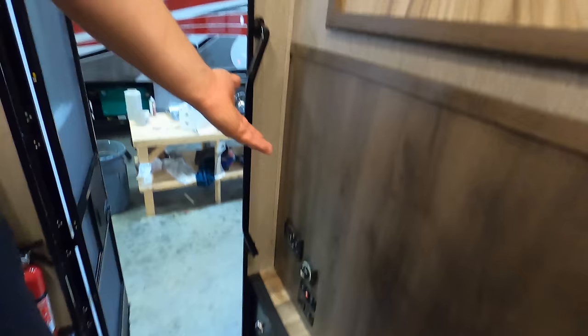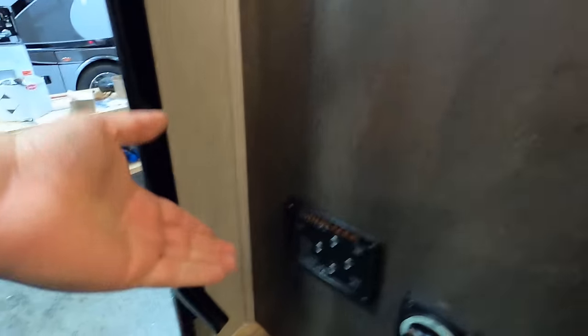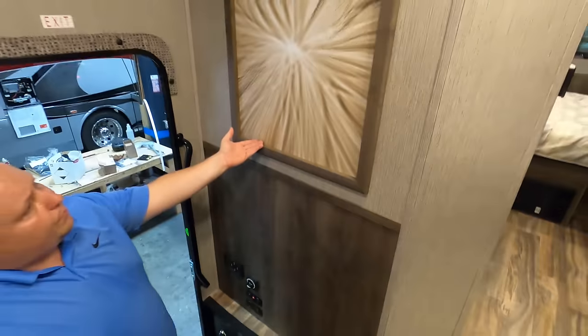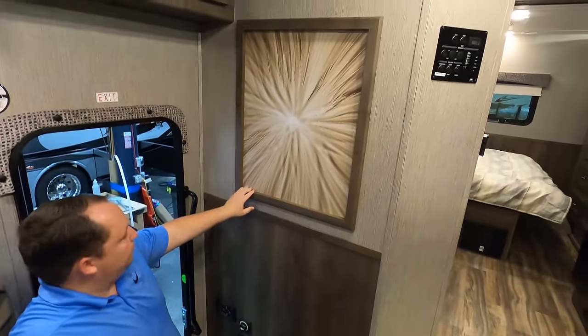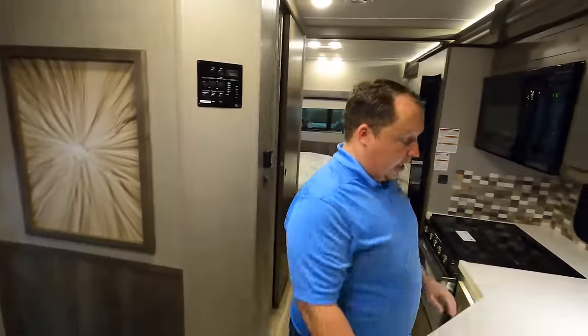Right over here by the stairwell, there is your auto-leveling button. And now we're in the kitchen — check this out.